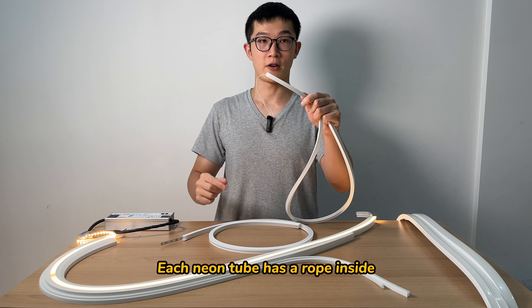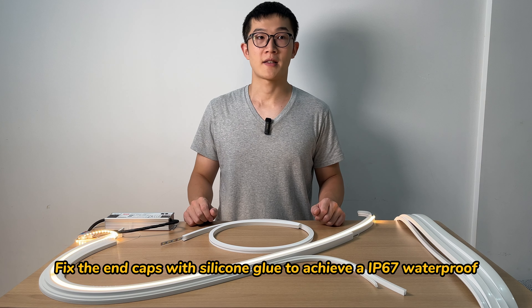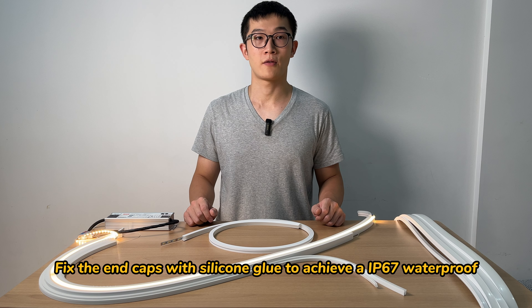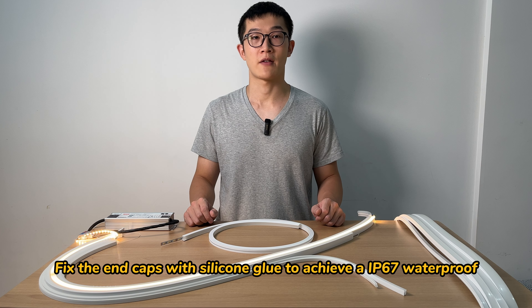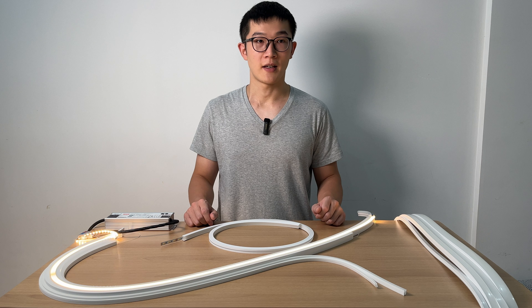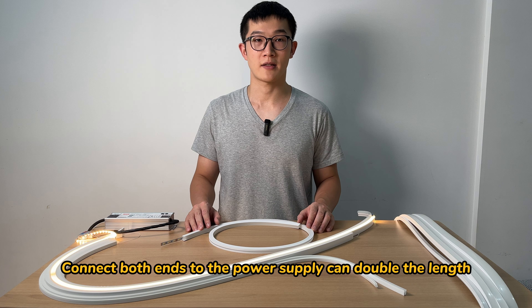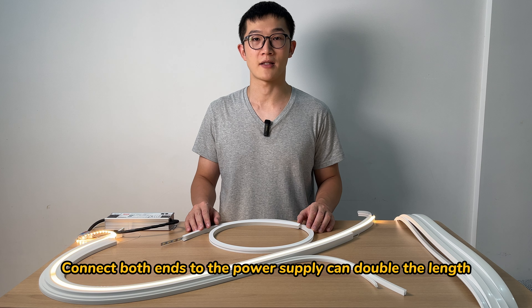Each silicon tube has a rope inside so that we can pull the LED strips inside. Fix the end cap with silicon glue to achieve an IP67 waterproof rating. 8 to 14 watts per meter to avoid heat accumulation. The maximum running length is 15 meters. Connect both ends to the power supply to double the length.